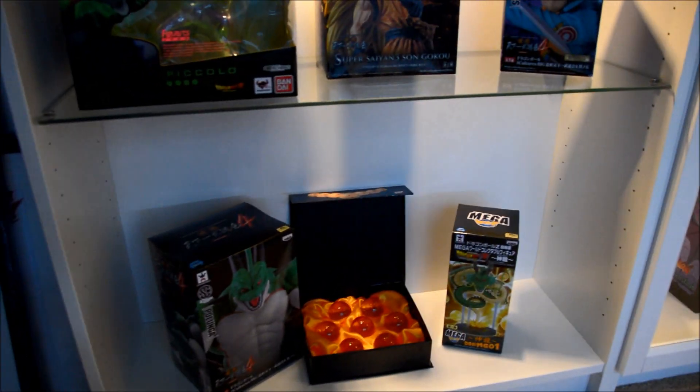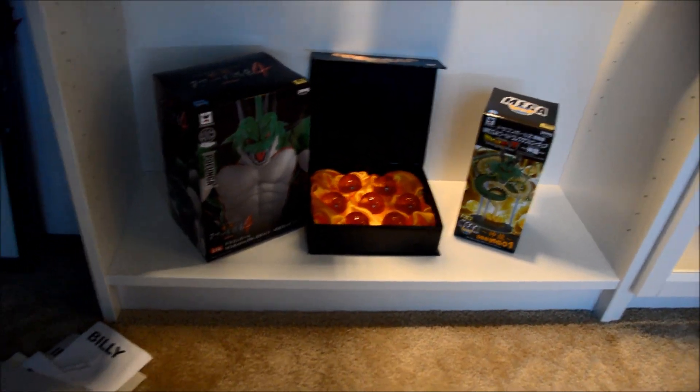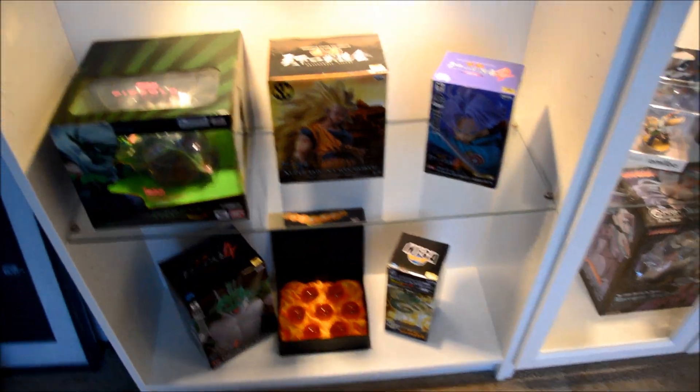this is gonna be my DBZ section. You know, the Dragon Balls with the two dragons there, a couple of the figures — there's Goku, Piccolo, Trunks. And this one I didn't really have a theme yet.